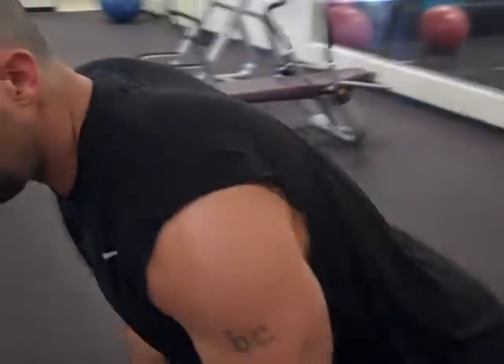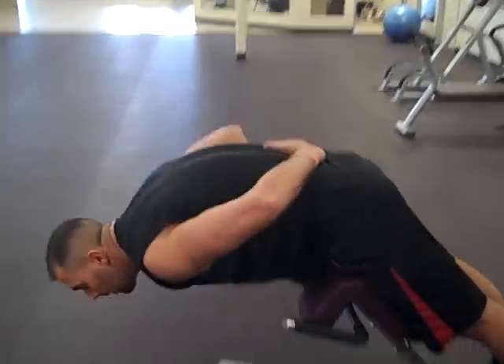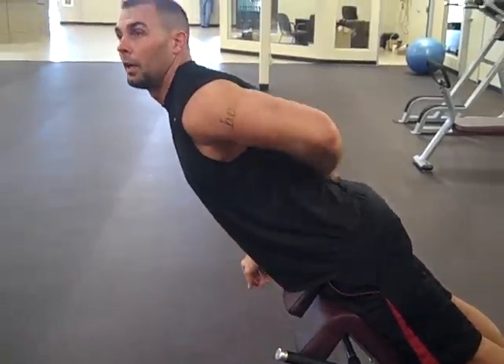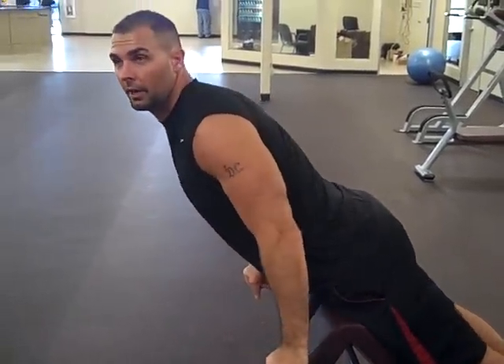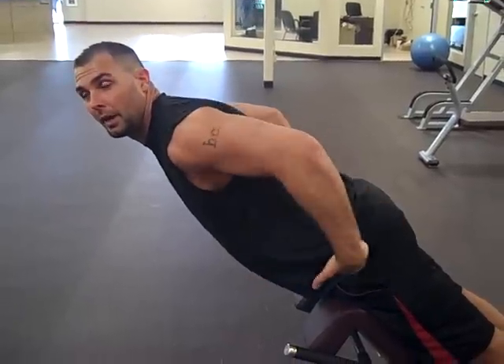Most people do back extensions with all lumbar — they'll be like this, just hinging at the spine. But if you want to work your glutes the most, keep a rigid, neutral spine and bend at the hips.